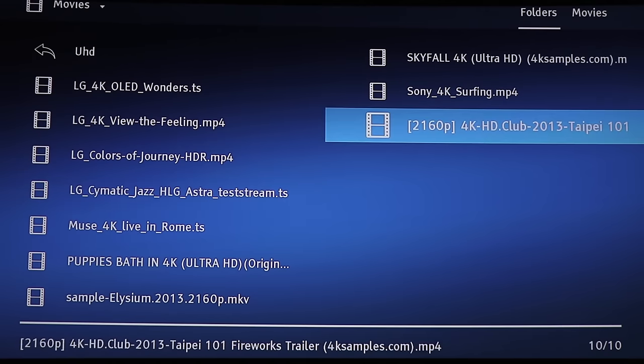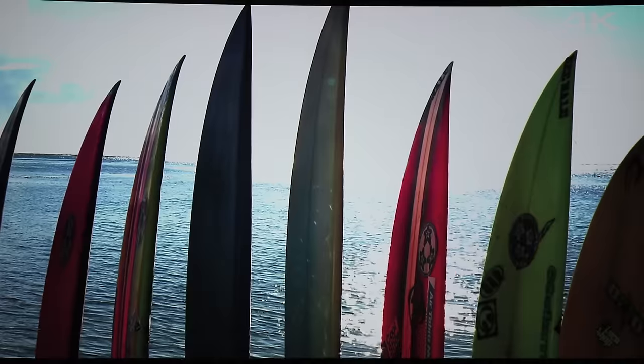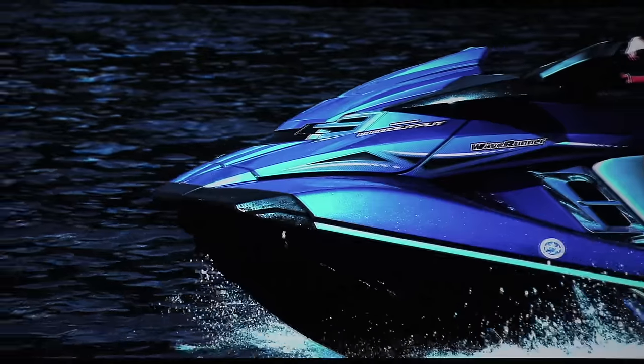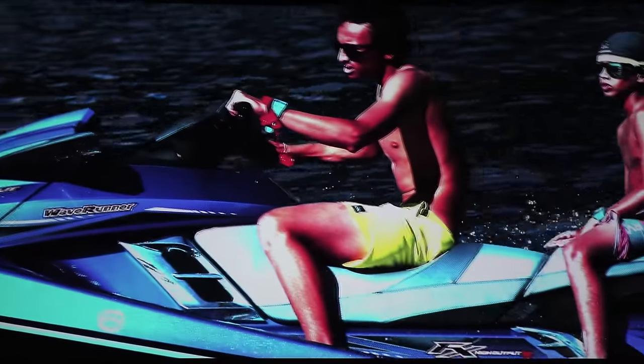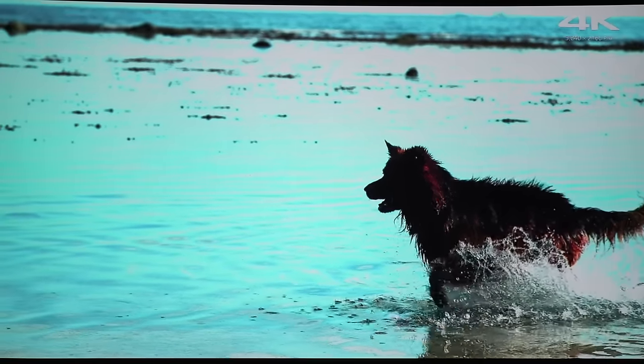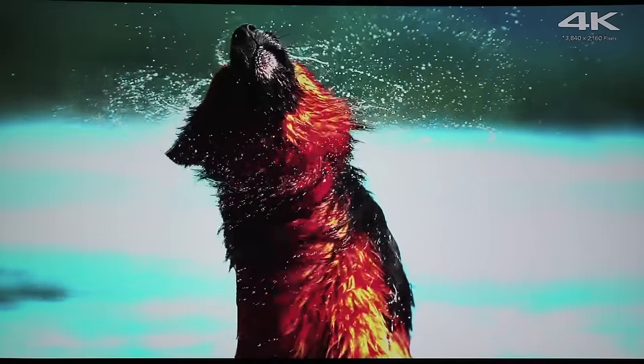Let's take another one here — a 4K Sony surfing clip. These clips are free from the internet so you can test your product when you buy it, so you don't need to run out and buy 10 HDR movies. The brightness is insane and the colors and everything on it looks so nice — it's actually making my eyes bleed with clearness and color.